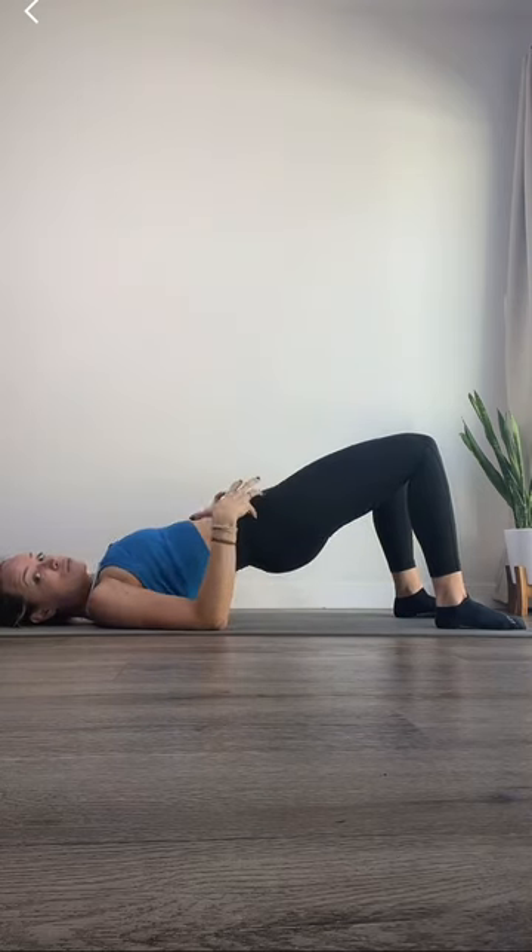Rib flare looks like this. You shouldn't feel any pain or aches in your low back, so really connect those ribs and those hips. Repeat this exercise eight to twelve times every couple of days and that should help improve your sway back.